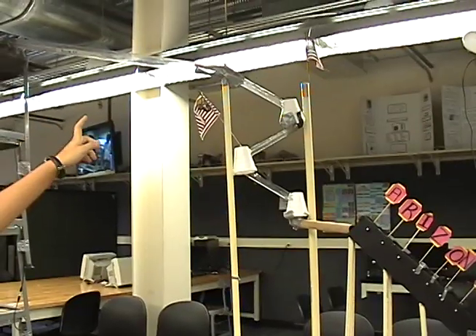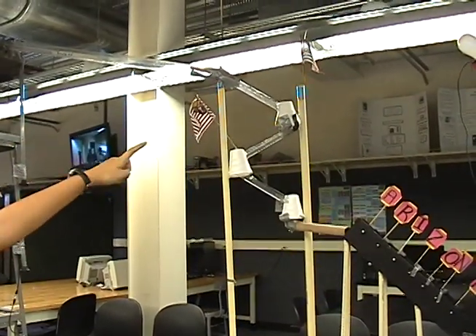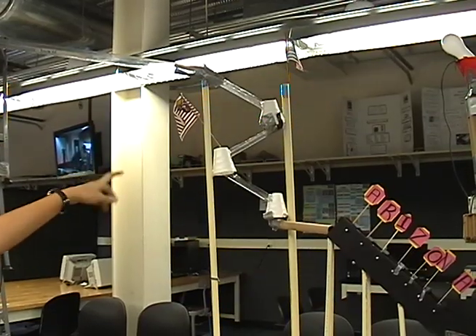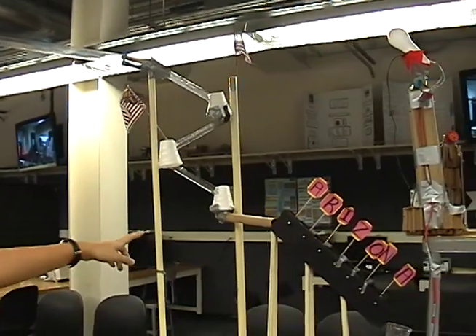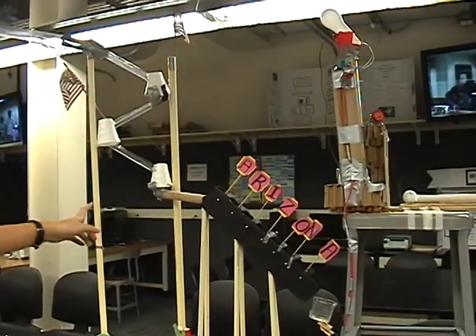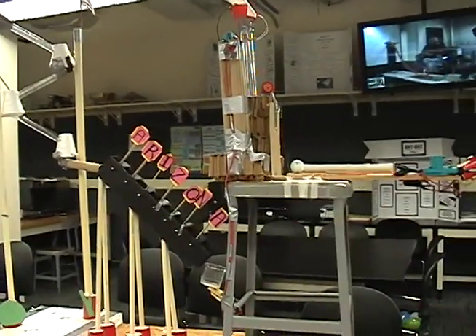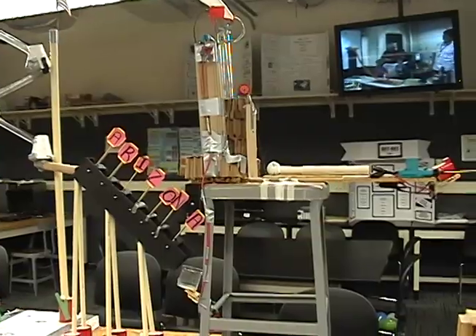After the car hits the marble, the marble will go down each of the tube lengths, then it's going to hit each one of the Arizona letters. Then it's going to go up and into a cup to the next team to activate a switch.